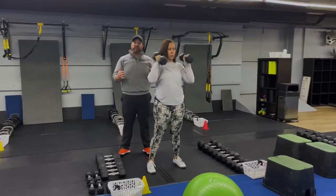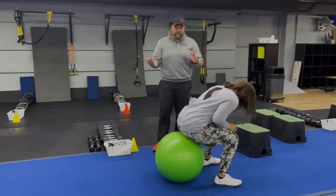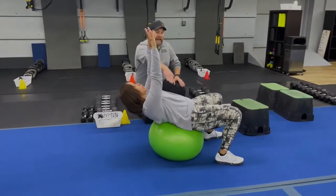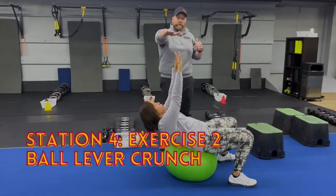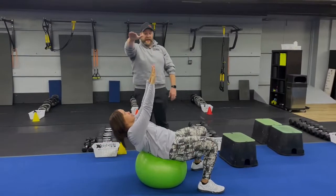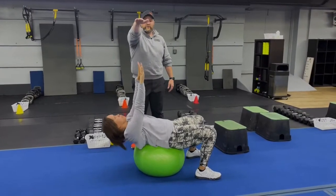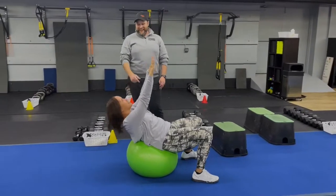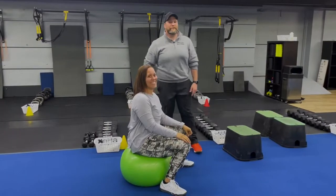The second exercise is ball lever crunches. Set up so your glutes are at the front of the ball. Keep those arms straight, abs braced, and think about reaching straight up toward the ceiling — don't crunch by pulling elbows in and rounding your back. Relax back along the ball to get a nice stretch through those abdominals, then reach straight up every single time. That is our simple and sinister workout for this week — great job everybody!